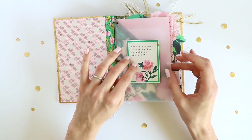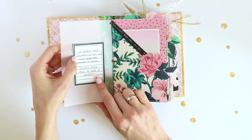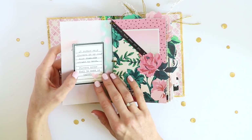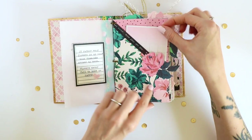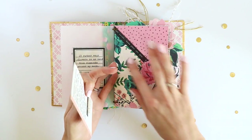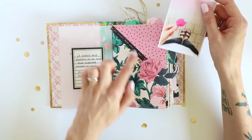This quote I thought was really good: 'I'd rather wear flowers in my hair than diamonds around my neck,' which definitely describes me. As I said here, flowers never fail to make me happy. Then I have this pocket page — I just stitched this part down so I had an opening here, and again I used some washi tape.